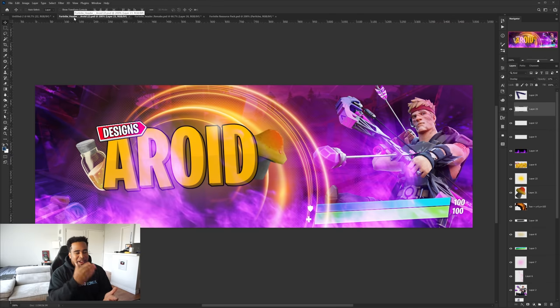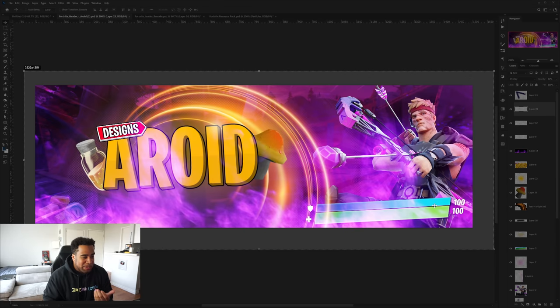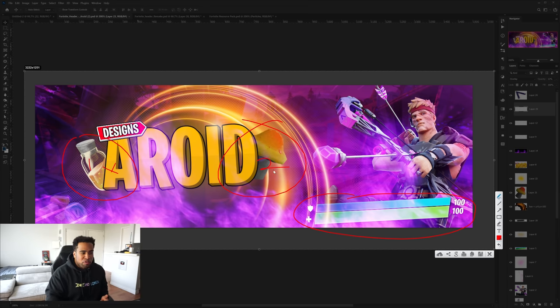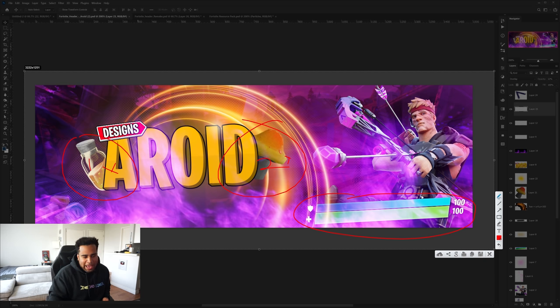Alright, let's get started on the next project. I'm not going to lie — I already did this and recorded it, but it corrupted. So we're going to redesign a Fortnite header designed by a Roy. I think it looks pretty cool. I already had a little practice, I know what I'm going to do, and it'll be fun — even if it was more fun the first time not knowing. Looking at the banner, he has a health bar and some random assets that I thought were a little random.